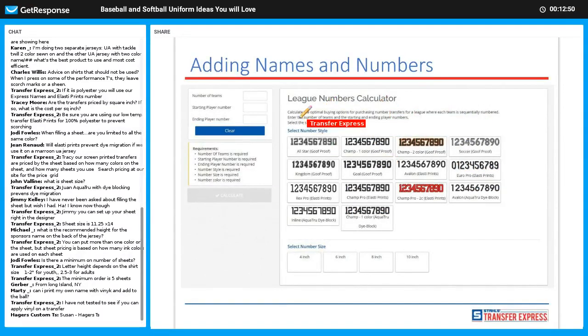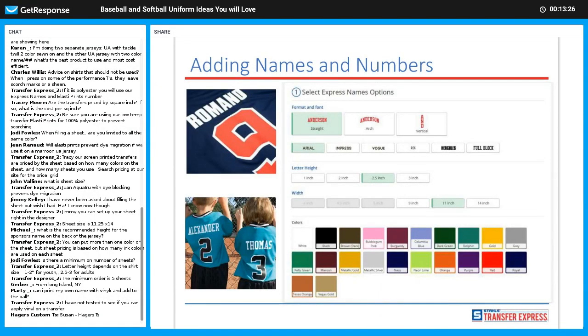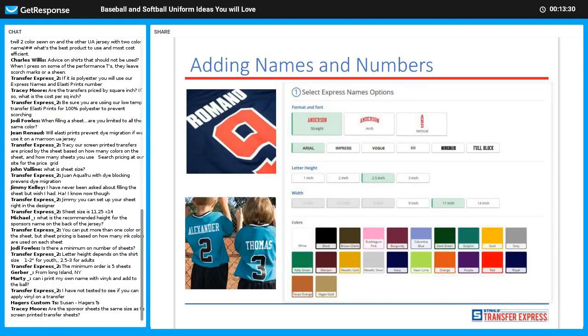We have a league numbers calculator that shows all the different styles our numbers come in — Champ being the most popular. I'm a fan of All-Star because it has show-through, giving you a two-color look with the jersey coming through. We also have one and two-color Champ and other cool styles. Put in your number of teams, starting player number, choose your style and size — they come in four, six, eight, and ten inch — and it will calculate how many digits you need.